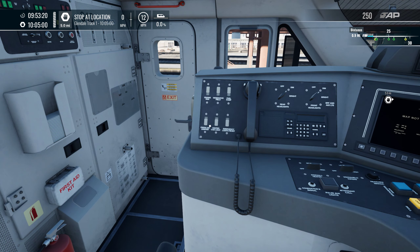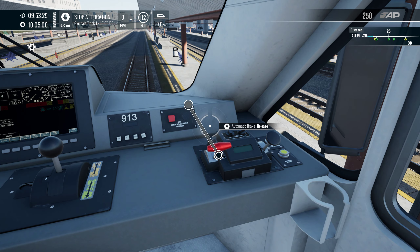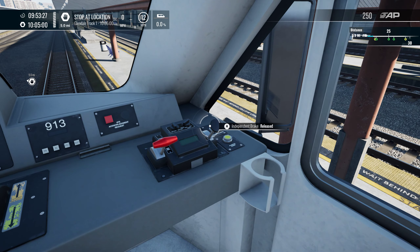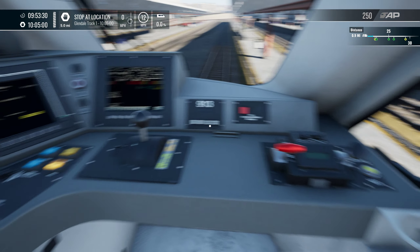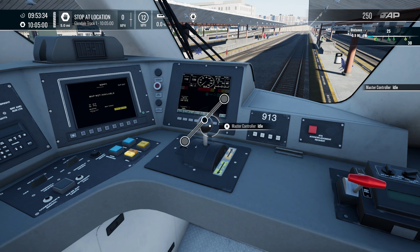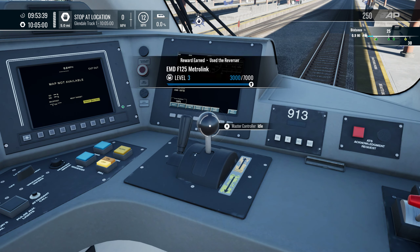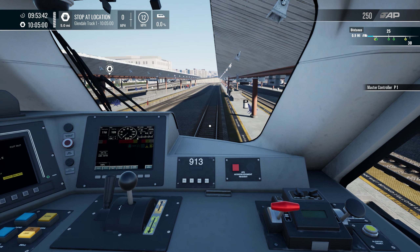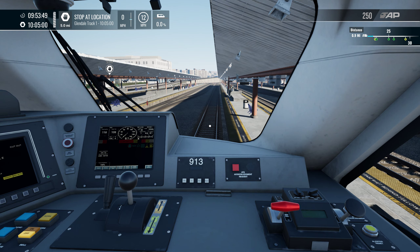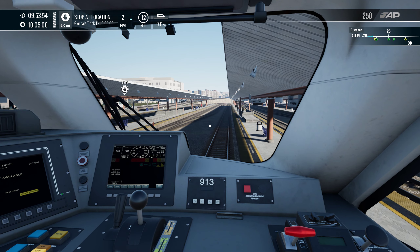We've basically done everything. Get that on to release, get that to release. Reverse — oh, this is the reverse here. Get that on — of course we do. Yeah, that's P1 to start. We slowly get power, slowly get moving, on our way to Burbank.